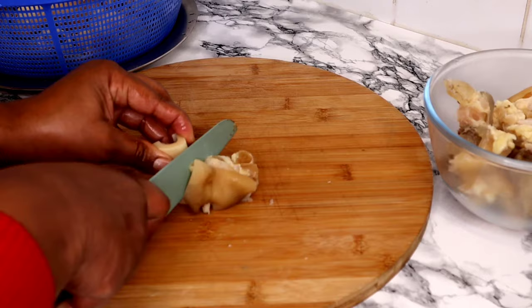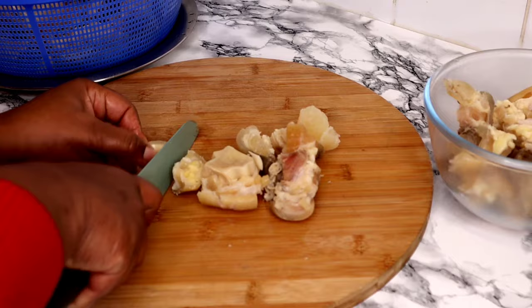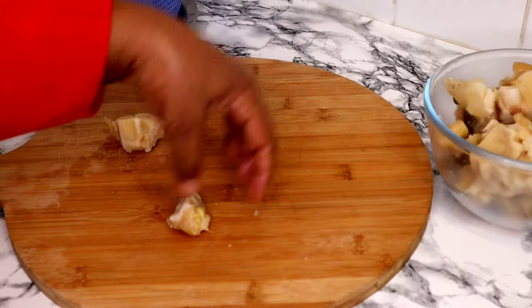So guys, if you haven't subscribed to my channel, please consider subscribing — just press the subscribe button and turn your bell on so you'll be notified instantly whenever I upload a new video. Thank you so much for pressing that subscribe button, I truly appreciate it. So we'll continue separating the bone from the cow foot.